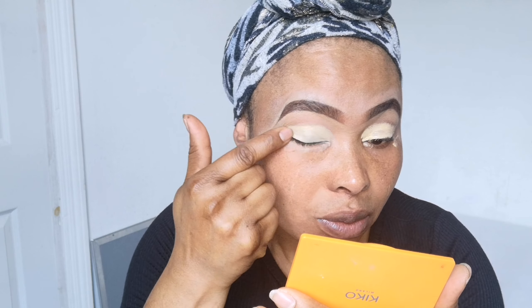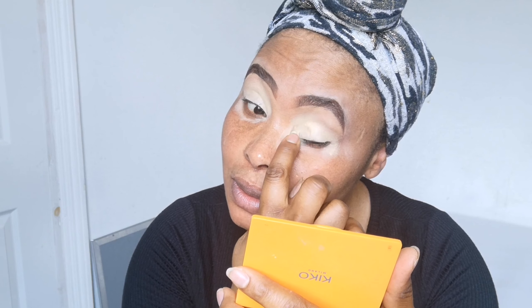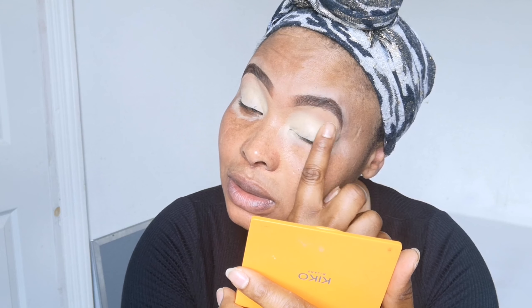Next I'm going to be priming my eyes and I'm priming them with concealer. This concealer is from NYX Cosmetics. I'm going to apply the concealer all over my eyelids using an angle brush, then use my hand to blend it out. When I want to blend fast I use my hand because it's easier for me — but you can feel free to use a brush.